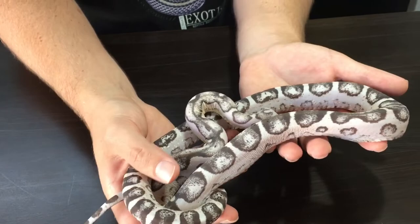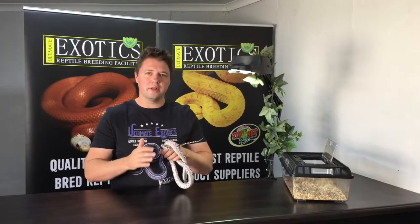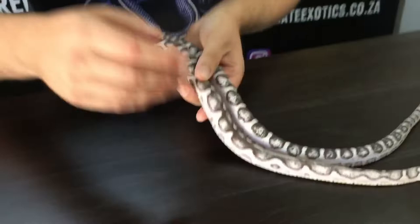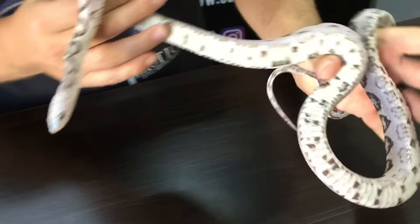Not everyone is a fan of scaleless corn snakes or other scaleless snakes, but there are a few reasons why we feel there's nothing wrong with this mutation. Although we call it a scaleless corn snake, they are not actually 100% scaleless - they do still have a few scales remaining. You can see on this one it has a few scales coming through, and it varies between individuals. Some have more scales than others, but the scales on the body aren't actually that important.